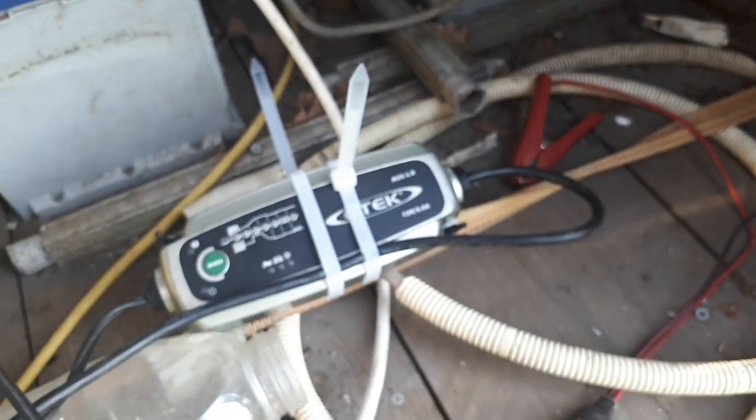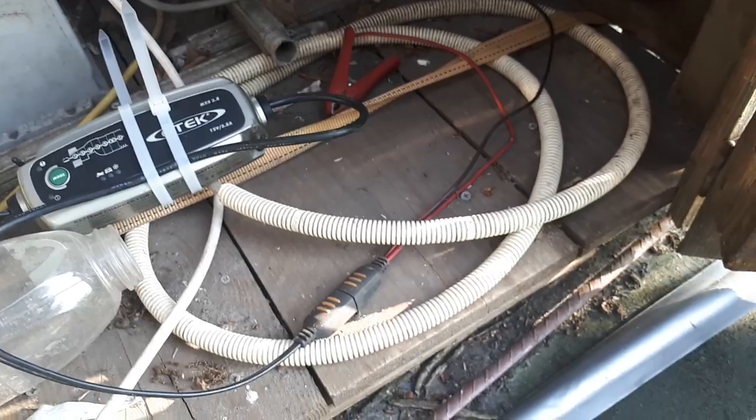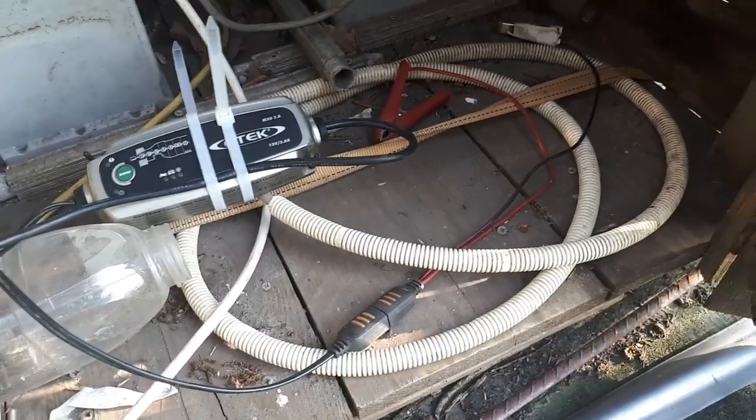After all the chargers I've seen on the internet, this one is one of the best. It has a frequency modulation mode to keep crystal formations down in the batteries. When you leave a battery for a long time, you can get crystal formations forming inside.